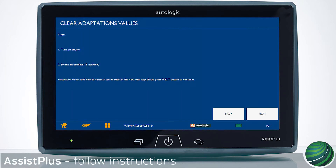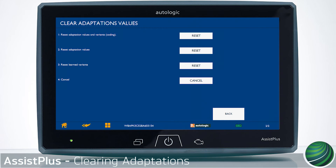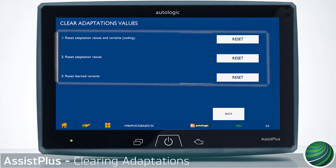Turn the engine off. Switch on Terminal 15. Select Next. Select Reset for the adaptations you would like to clear. Options may vary depending on vehicle model and DME variant.